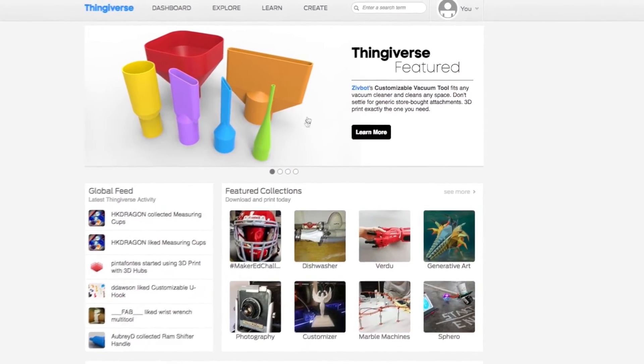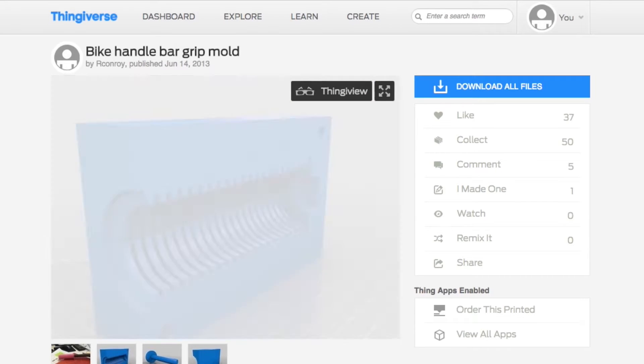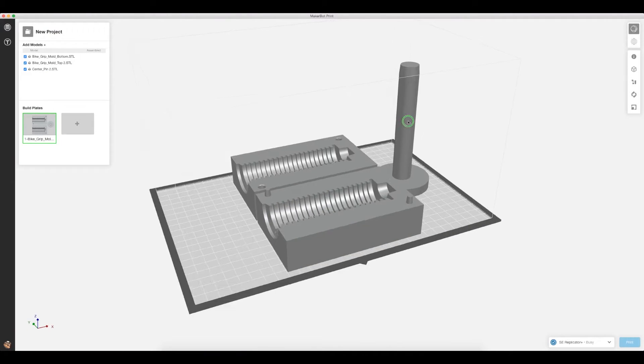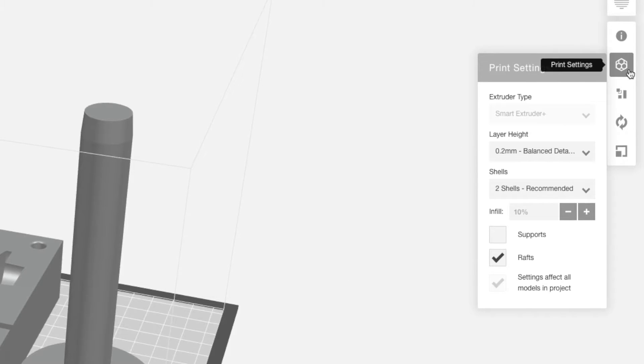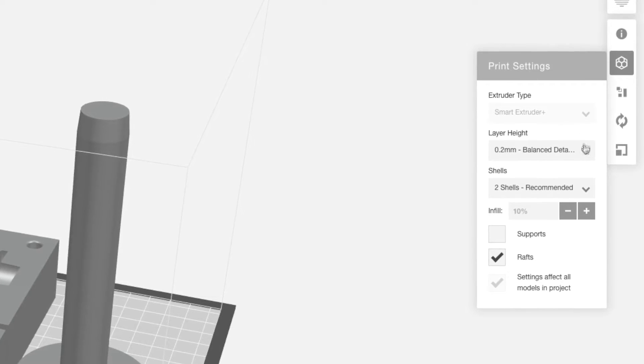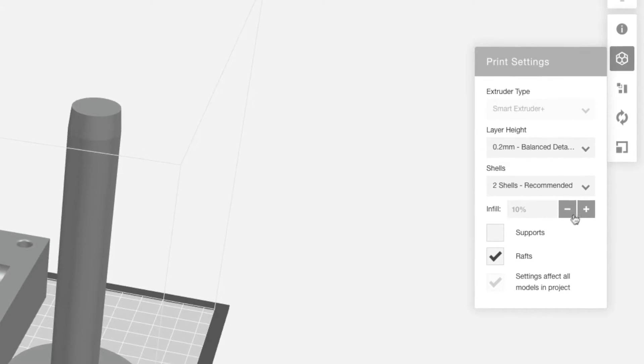A great application for this is the Bike Candle Grip mold created by Thingiverse user R Conroy. After downloading the file, in MakerBot Print we can select Standard Settings and Send to Print. Because of the size of the mold, we chose to print it on our MakerBot Replicator Plus.